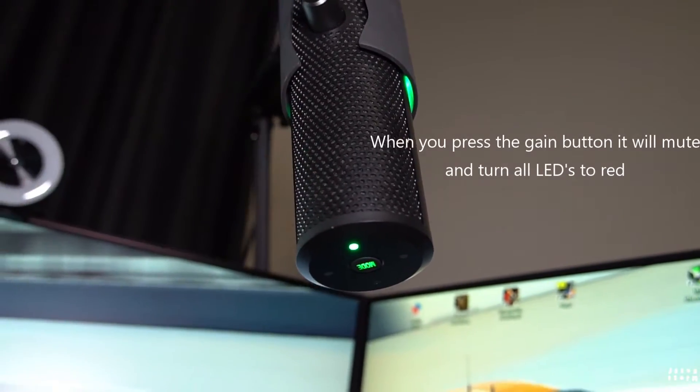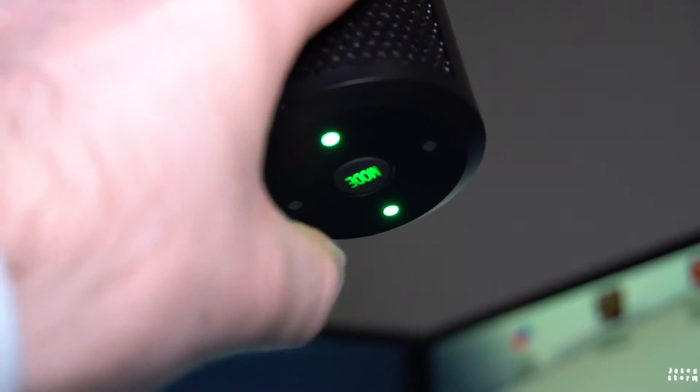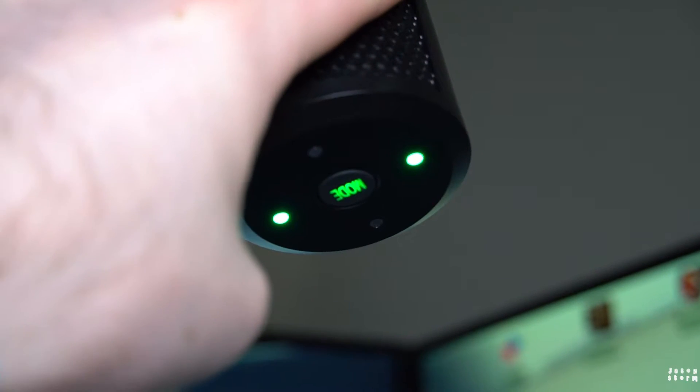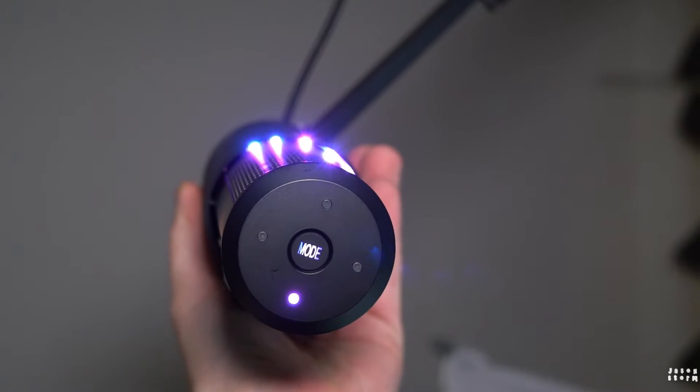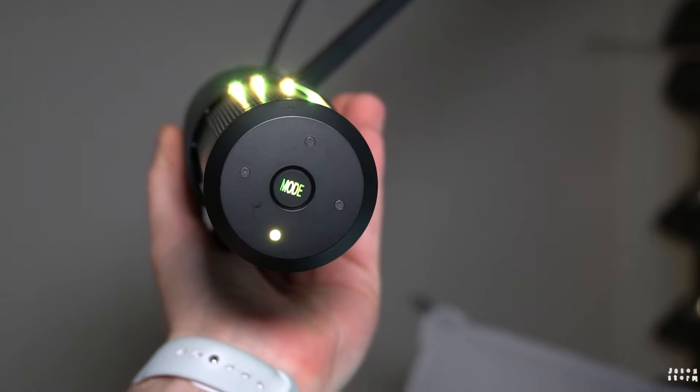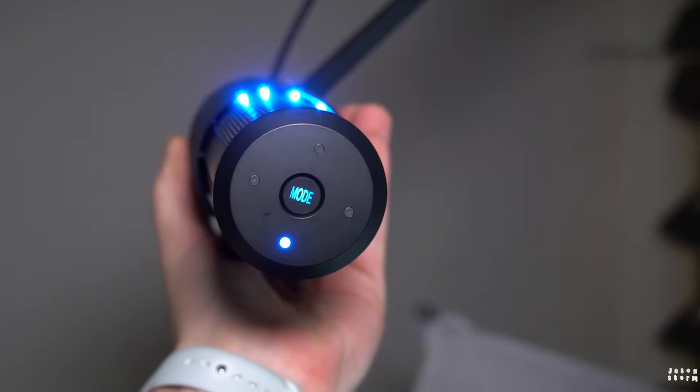With these polar patterns, you've actually got four LEDs on the top that tell you which polar pattern you're in. So different lights light up depending on your pattern. You've also got a little button under here. It's got LEDs in the base that shoot light going down. You can change the colours between blue, white, yellow, pink slash purple maybe, or green.